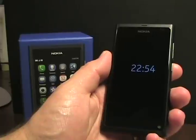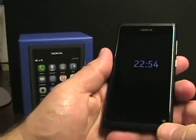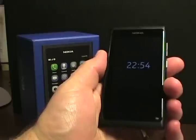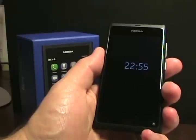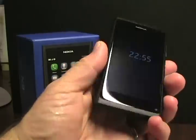Hello everyone, this is Matthew Miller from the ZDNet Smartphones and Cellphones blog. Last week I showed you a little bit about the first impressions of the Nokia N9. This is the new Meego device from Nokia. They also have the N950, which is a Meego device that comes with a keyboard — that was a developer unit — and this is more of a commercial one.